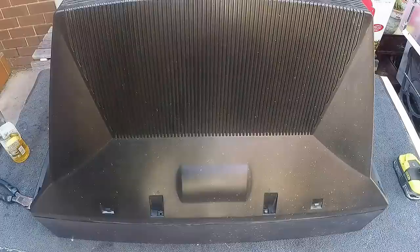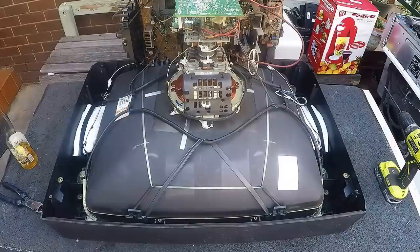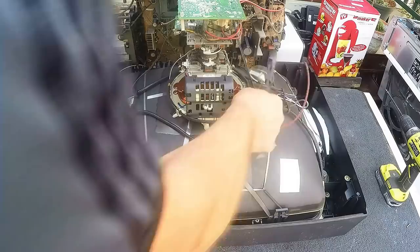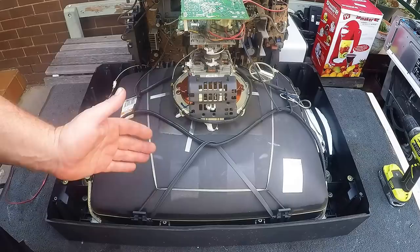Alright, let's get cracking and get this cover off. Usually the first thing most people do is cut the cord to the flyback transformer and then back down to the tube. But the first thing I should mention is the discharging of a TV.